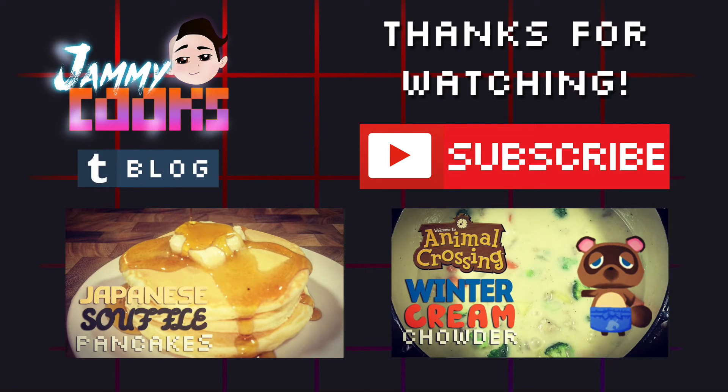If you liked that recipe, you'll love these! Also be sure to like, comment, and subscribe for more awesome videos!